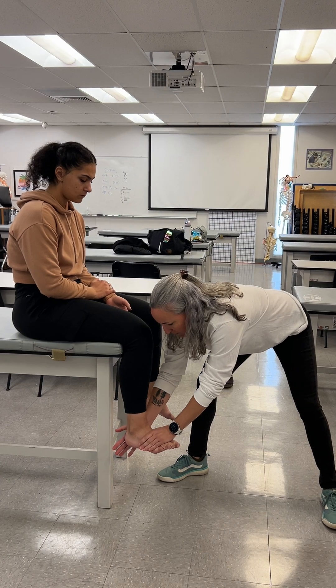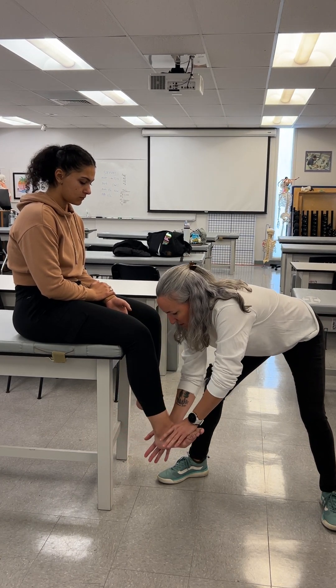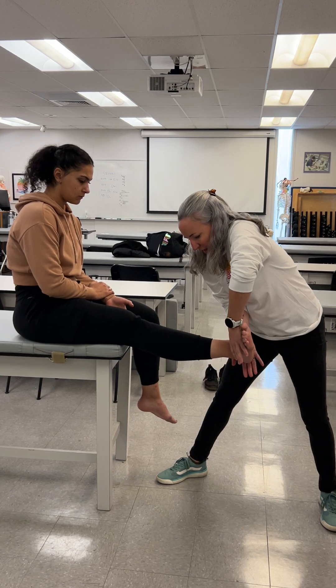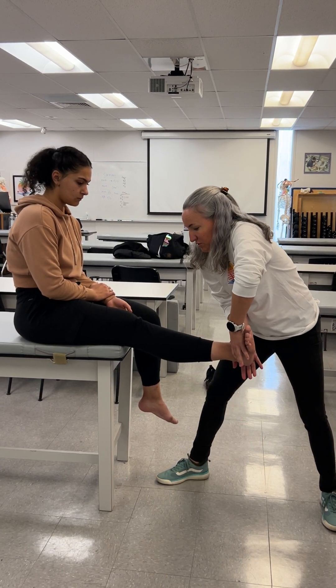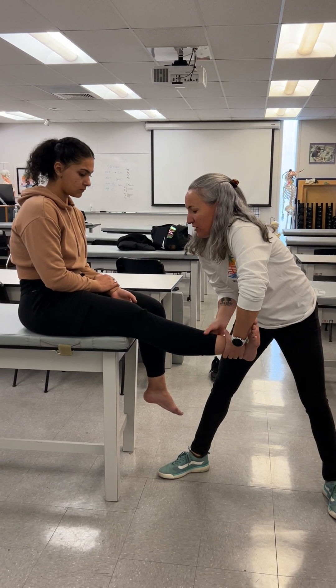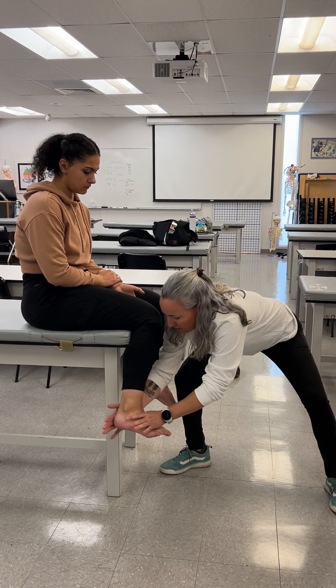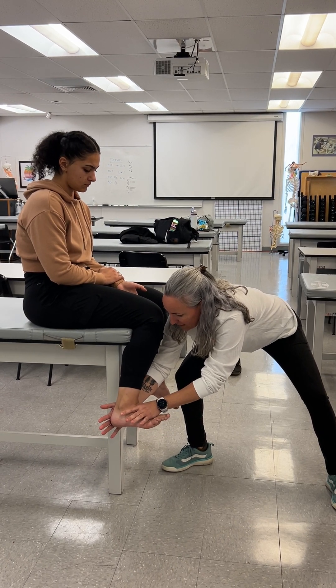So with toes up and foot up, I want you to bring your knee up — kick up straight and turn your heel in. Then when you go down, you're going to do this under your own strength, bending the knee and rotating your heel out. So we're going to go back down, heel out — keep your toes up and foot up the whole time.